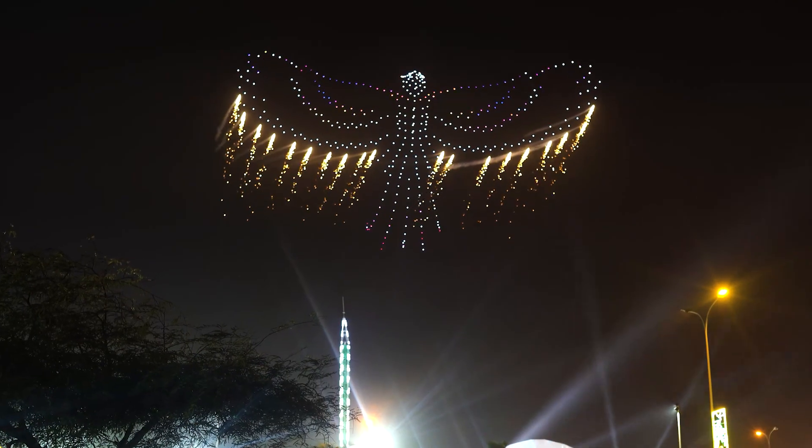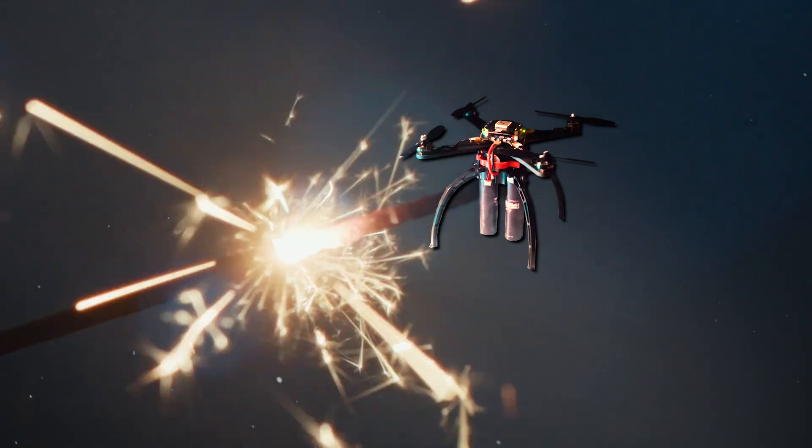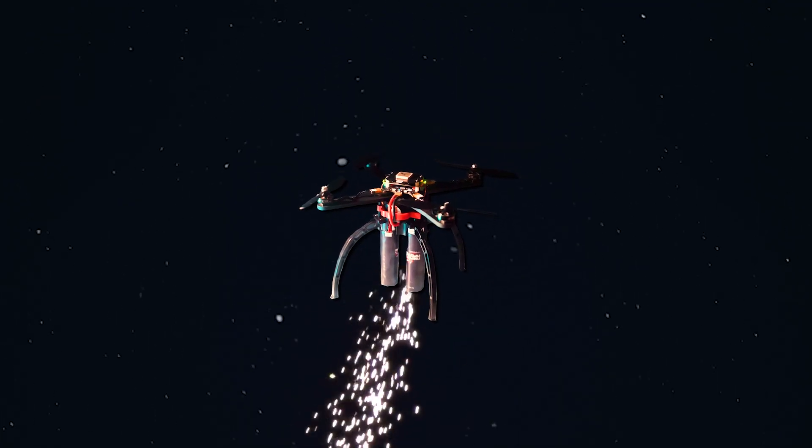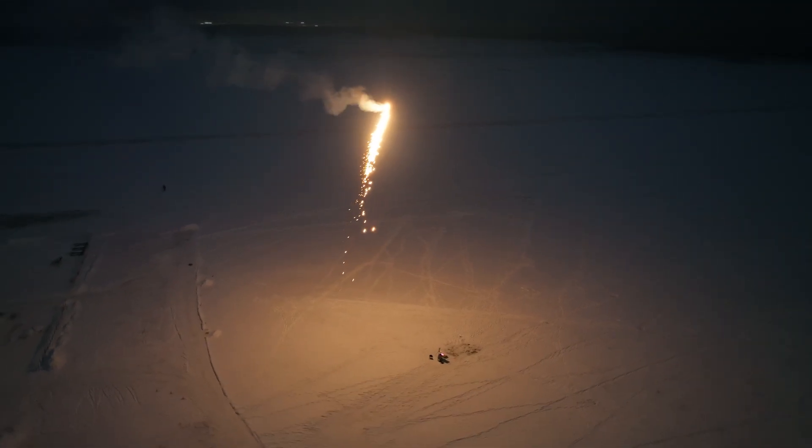To some it might seem that launching a pyro charge on time is very easy — simply stretch a 200-meter fuse from the ground to the sky, ignite it, wait for the flame to reach the charge and an explosion occurs. As you understand, this idea is not that great. I'm revealing the secret of how it all actually works. What is the difference between the charge installed on a pyro drone and the one you can buy in a store? It's in the fuse. The pyro drone uses a fuse that is ignited by applying voltage to it. On one side there are two wires and on the other side something like a match head. Voltage is applied to the wires and this ignites the match head, which in turn ignites the charge itself. Whereas the regular pyro charge is ignited simply by directly applying fire to the fuse.